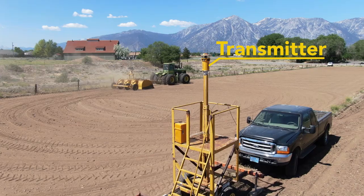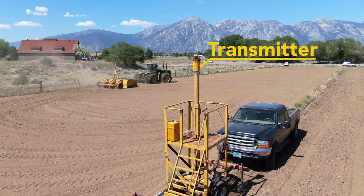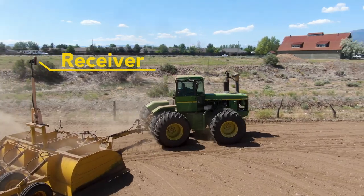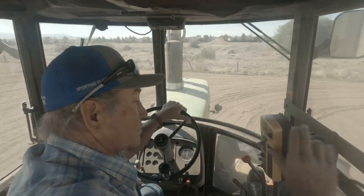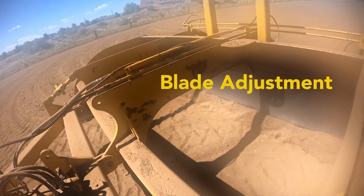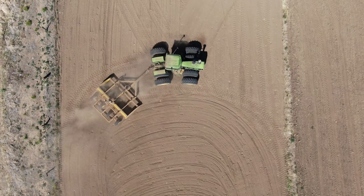Ours is a laser operation. The transmitter shoots a laser beam out, and on the top of the scraper there's a receiver, and it catches the beam, and then it talks to the computer inside the tractor. The computer adjusts it, so all I do is drive.